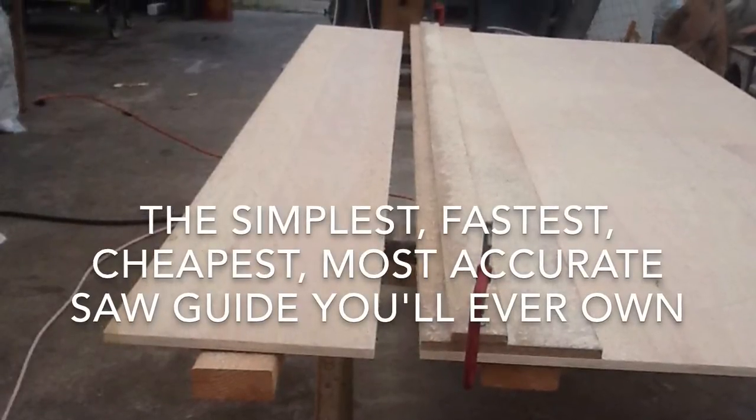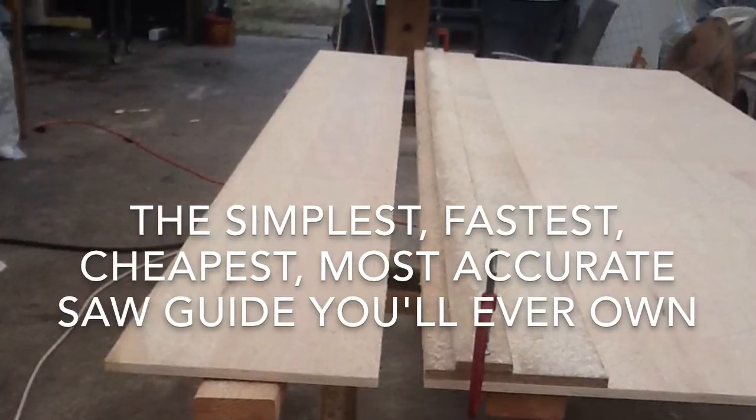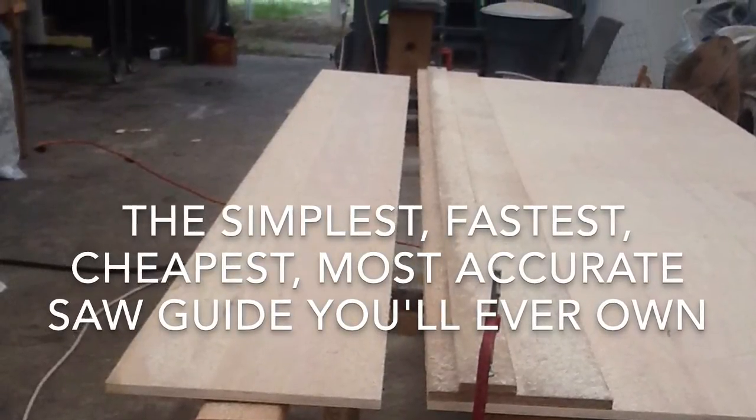Hey, this is Matt Roberts with Shamrock Aquaponic Farm. Today I was going to show you the simplest, fastest, cheapest, most accurate saw guide you'll ever own.